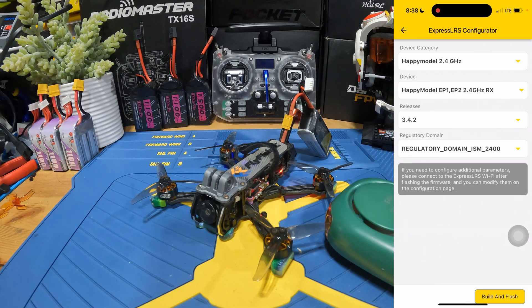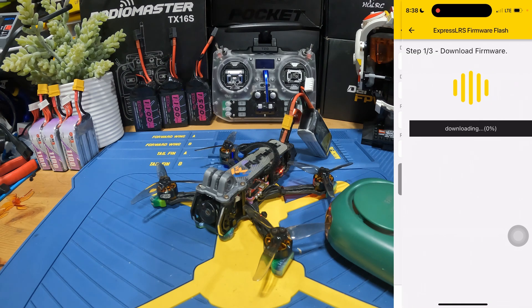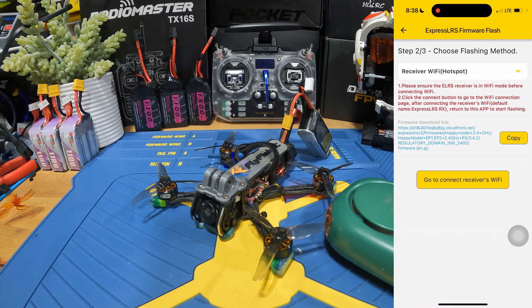For the Release, you can just put it on the latest one or whatever you like. For Regular Domain, if you're not in the EU, this is the one you want to select. Then just hit Build and Flash, and it's going to download the firmware.